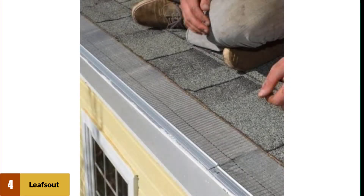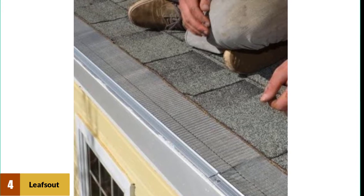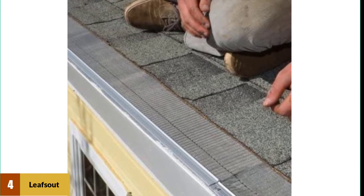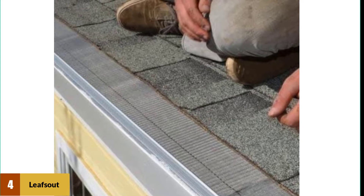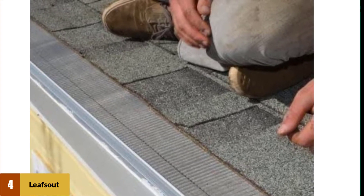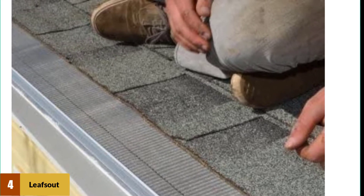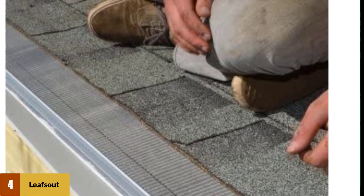At number four: LeafsOut DIY Micro Mesh Rain Gutter Guard. The LeafsOut gutter guard is mostly made out of stainless steel — the mesh that makes up the micro mesh is stainless steel, which provides a number of benefits. First, stainless steel is resistant to rust and corrosion. This material is also exceptionally strong for its thickness and weight. The other material used is aluminum, specifically for the base lip.